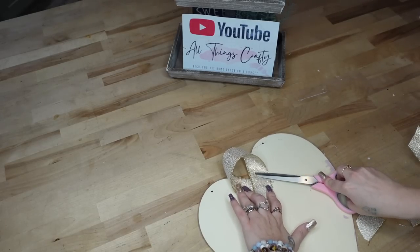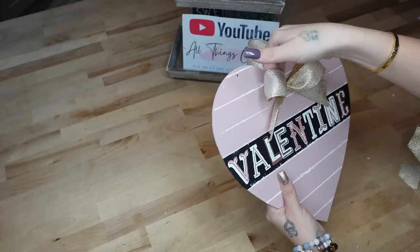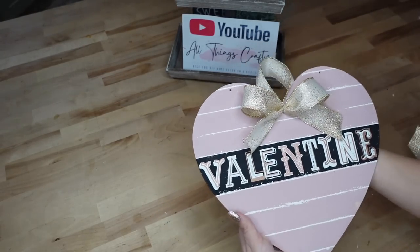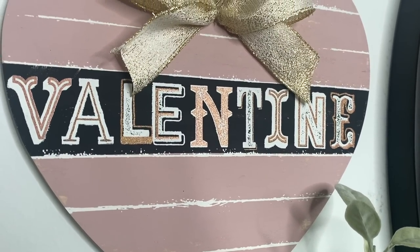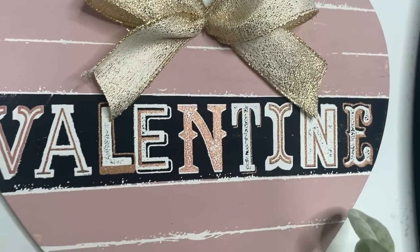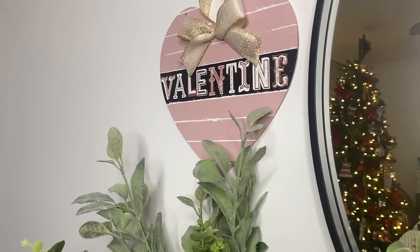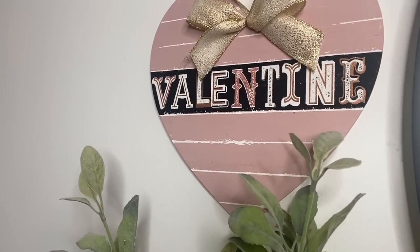When I was putting this sign together I wasn't really too sure, but I absolutely love the way that it turned out and I can't wait to hear what y'all think down in the comments below. If you guys are enjoying this, please don't forget to subscribe and share this out — it really helps my channel. I am so close to 100k and I know that we can get there really soon with your help.